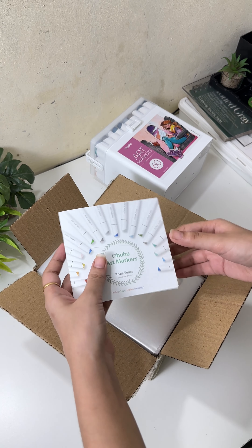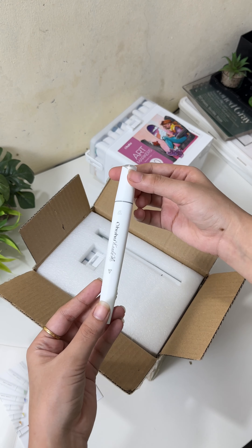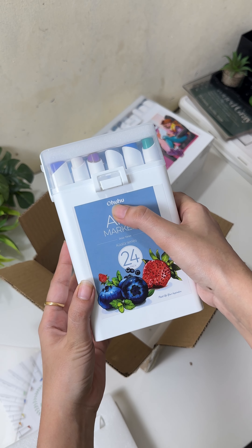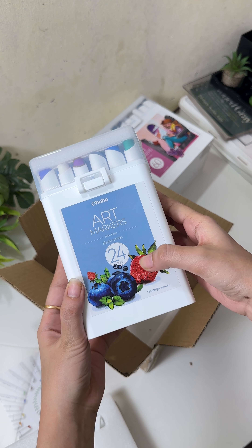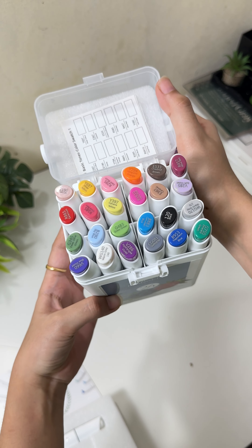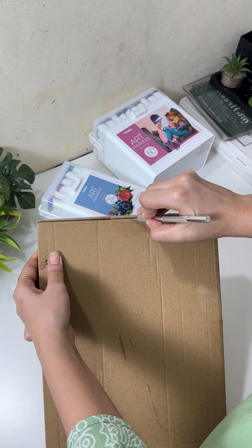Now I'll open the second box. In that also I got their user guide, the plastic sheet, and the colorless blender to blend your colors. The product is also the same — that is OHUHU alcohol art markers — but it has a set of 24. The shades are less compared to the previous one, along with the swatch card and the color guidance.